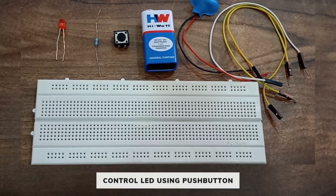Hello everyone, today we are going to make one project which is control LED using push button.